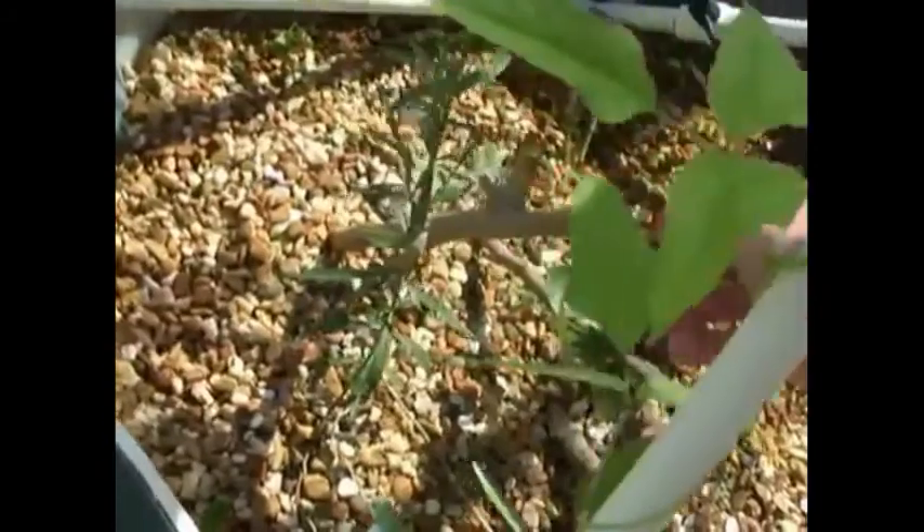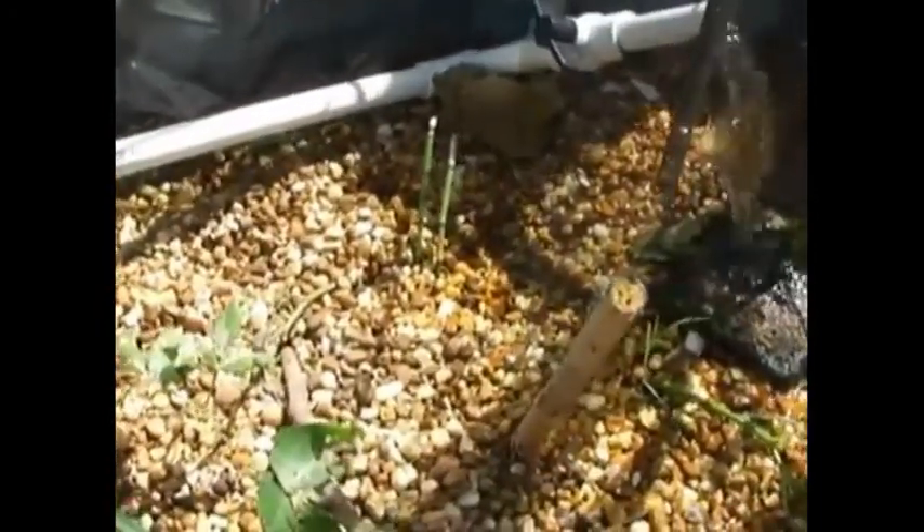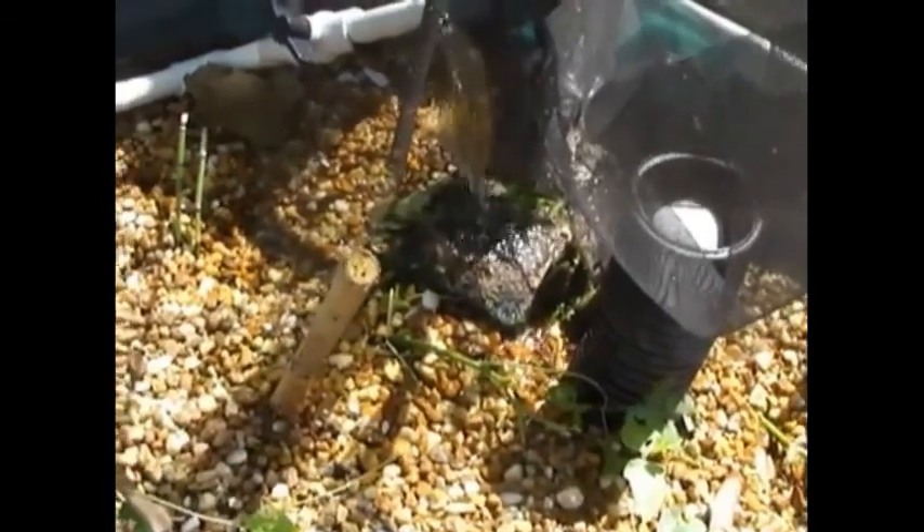I've been trying different moringa tree cuttings to get them started, and I haven't had much success. This one has shown some shoots but I don't think it's going to make it. What I've heard from one of my acquaintances is that if you take a smaller shoot of this caliber, it has a better chance of starting. So I've taken about three of those cuttings from my moringa tree and I'm seeing if I can get some starts from that. We'll give that a whirl and see how that goes.